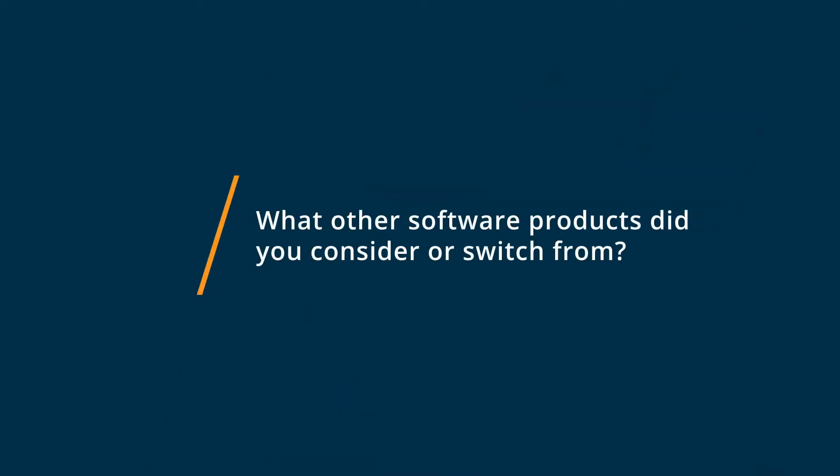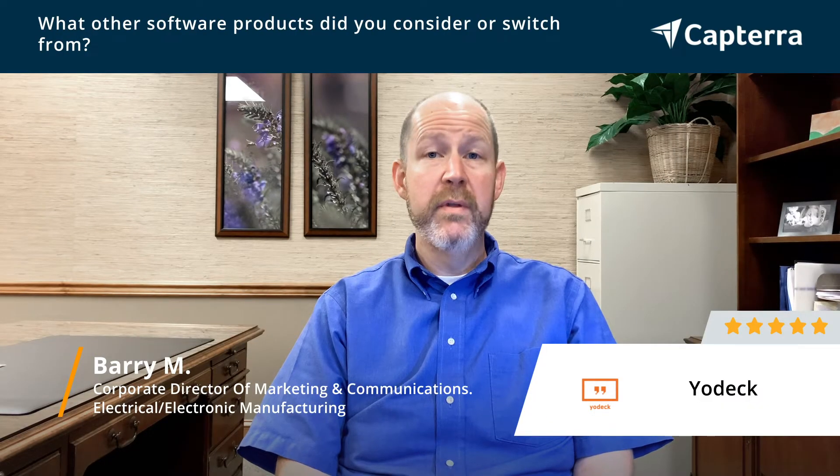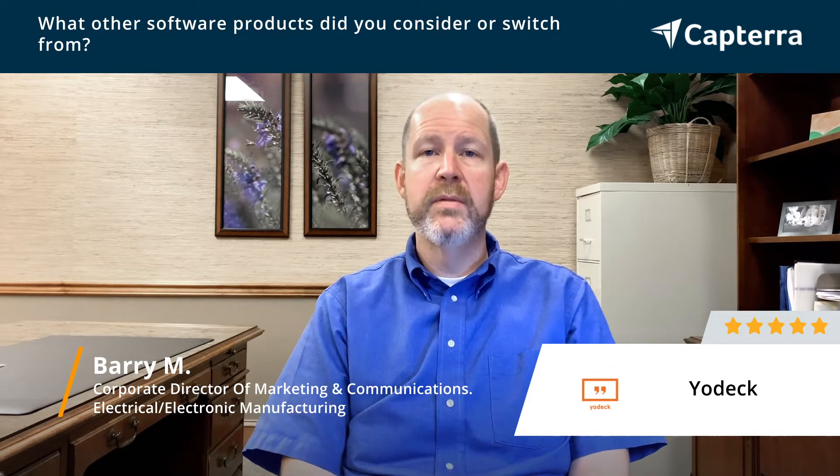Prior to Yodek, we had several computers throughout our facilities. All of them used PowerPoint on Windows, and as you might imagine, there's a lot of updating that has to happen. There's a lot of items that you've got to license every year, so it was really just a big headache. We were looking for something simpler, something that didn't require as much maintenance and was more cost-effective.